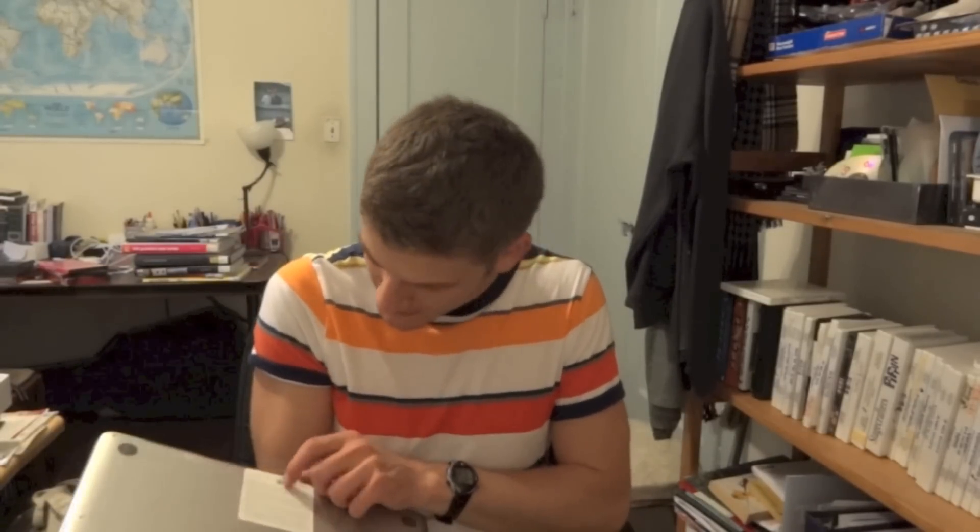Oh my god, I'm obsessed. It's like Christmas morning. It is so light. Oh my god, it's tiny. And this is my computer. I can turn it on — that is possible. Maybe. I think I have to plug it in to turn it on most likely.